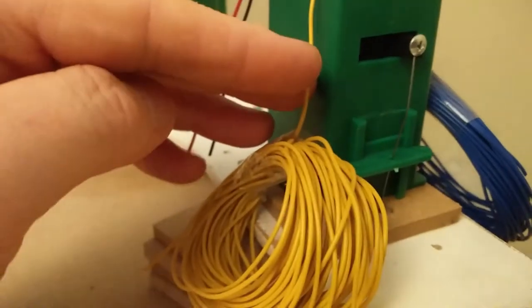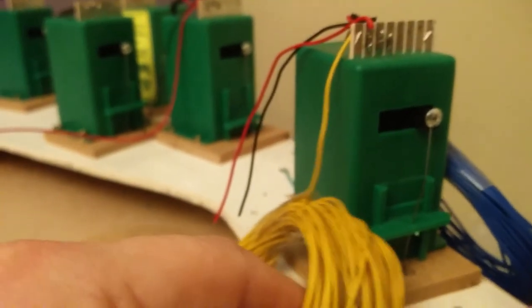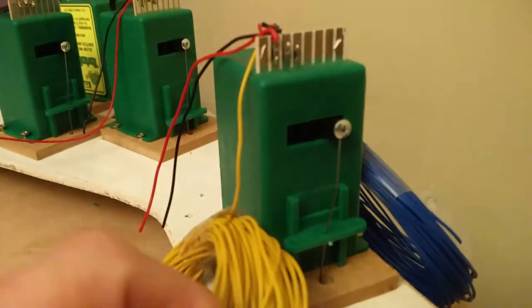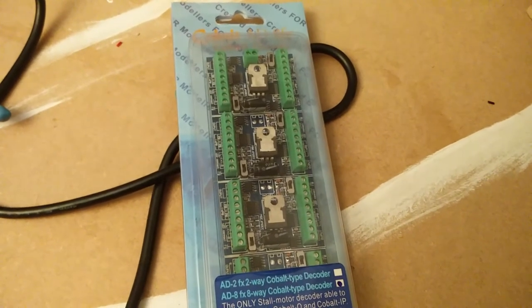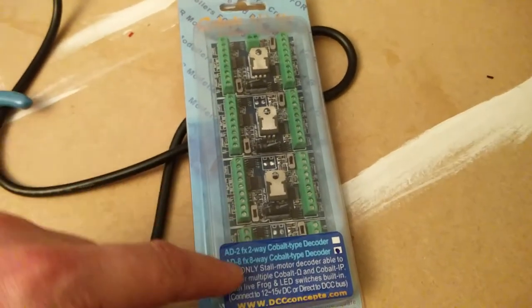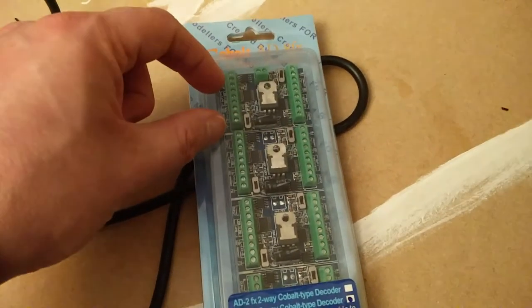I've also just attached these yellow and blue cables. Yellow and blue is going to run off to the accessory decoder — these are the cables that are going to actually drive the point motor. Now this is a Cobalt AD8FX, and it is essentially eight sets of the same thing. You'll see here: one, two, three, four — and each one's got two sides, so one of those can drive a point motor.